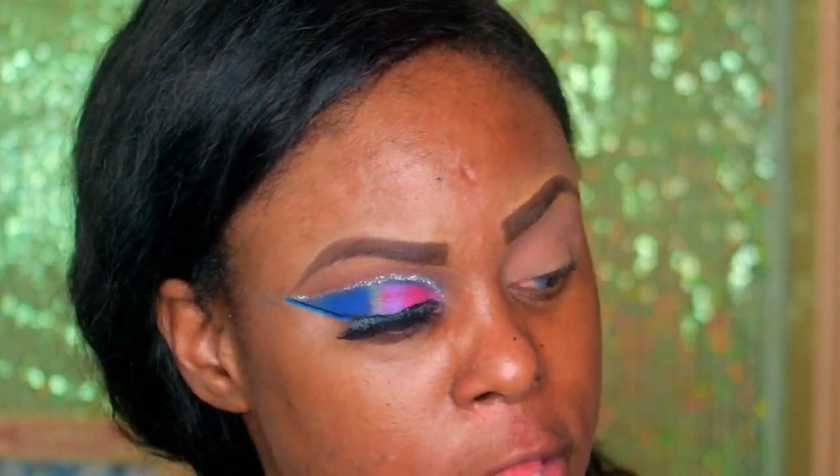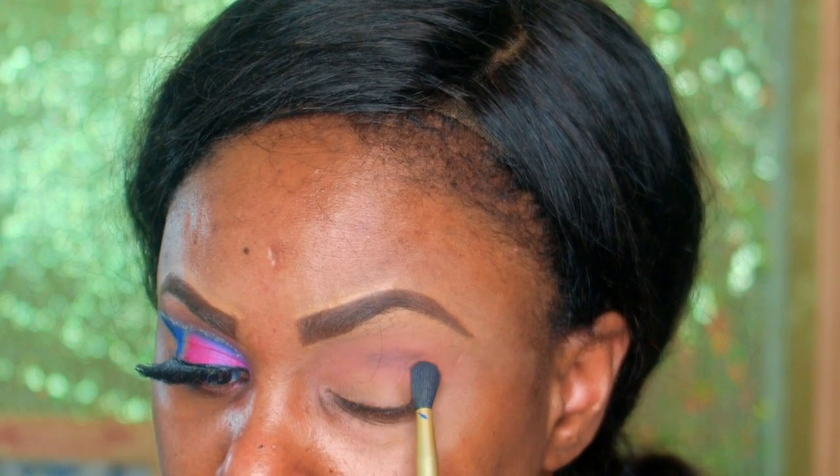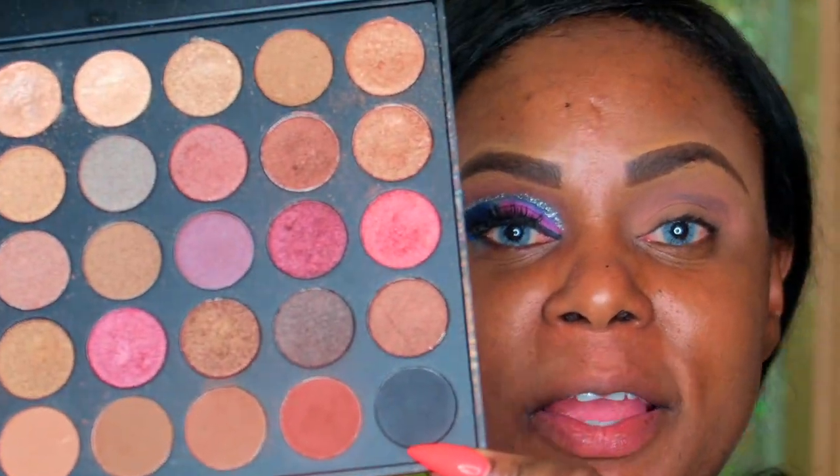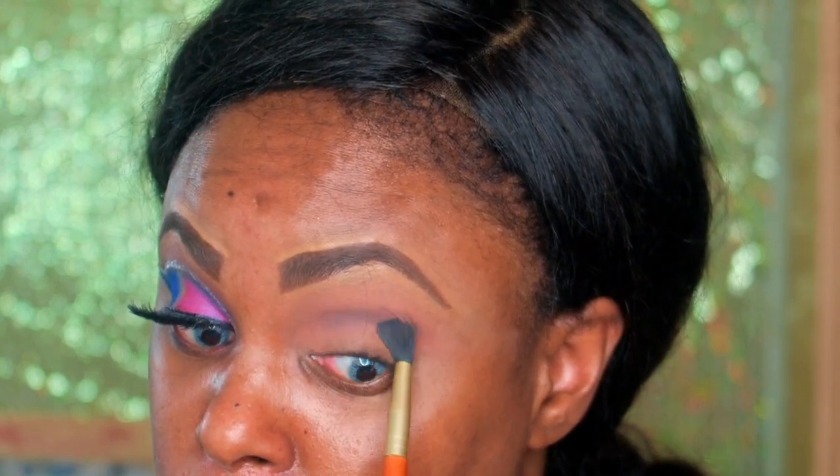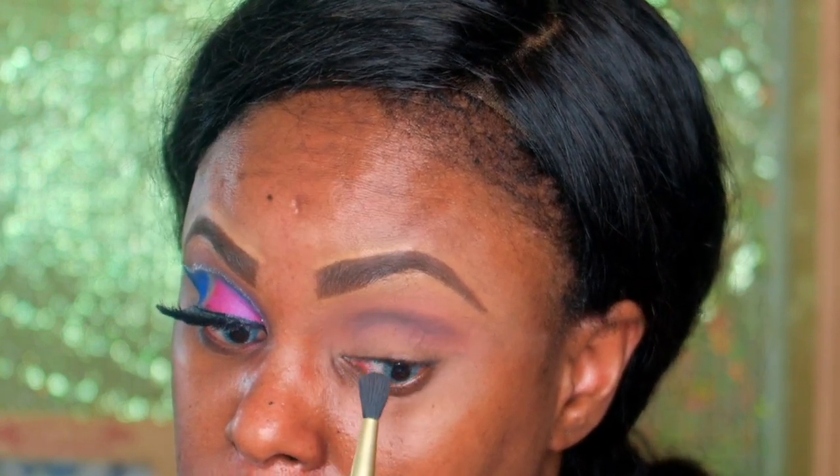Then I go with my other brush, which is from Castel — I got this from Marshall's, it's one of my other fluffy brushes. When you finish blending, go ahead and just dab a little bit of black — which is this color here. Just dab it and then rub it in a circular motion.